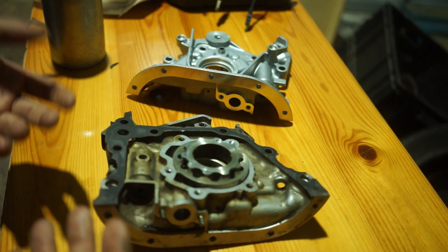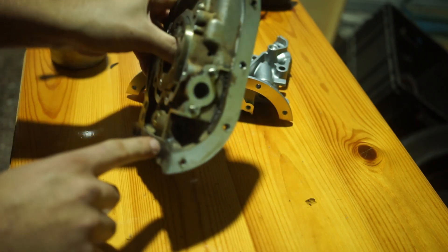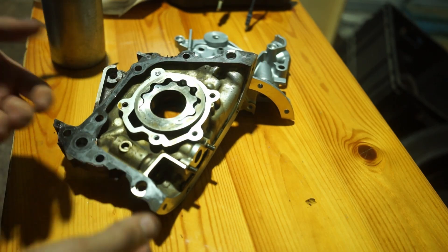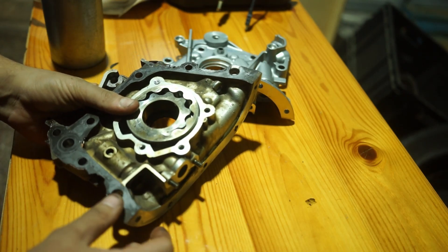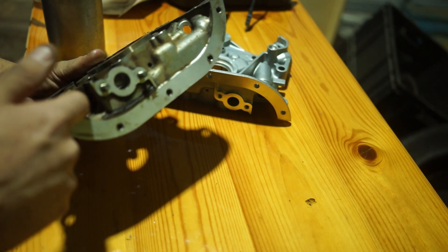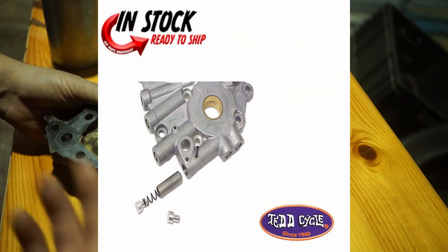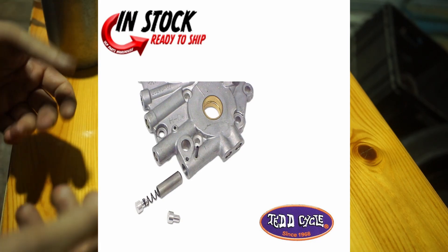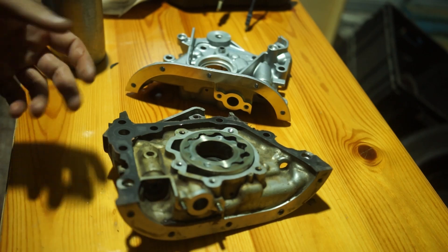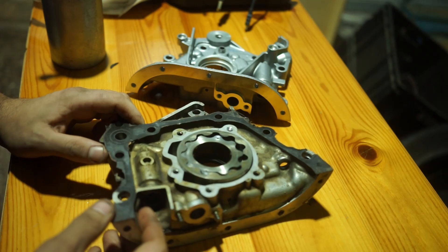I'm also going to show you what you can do to improve your oil pump. A lot of people take out this spring right here — that's basically the oil pressure relief valve. In most engines it opens at about 60 psi or 4 bar. There's a washer that holds that spring inside, and if you put in spacers there, you can raise the maximum oil pressure your engine can reach. Otherwise, it will just open up at that pressure — 60 psi or 4 bar — and release the excess oil back into the oil pan.